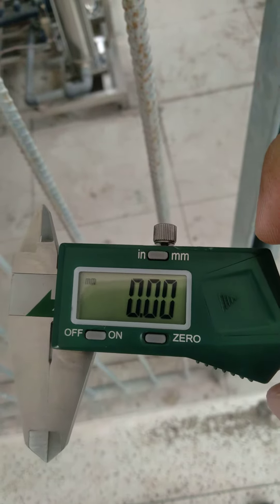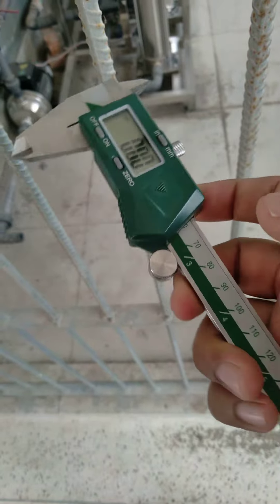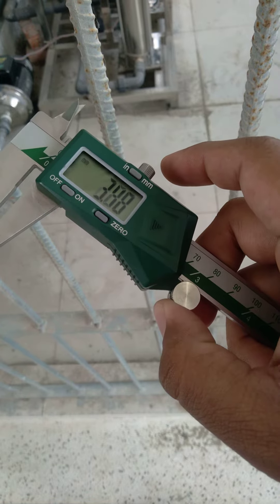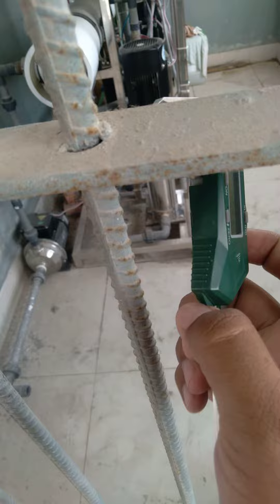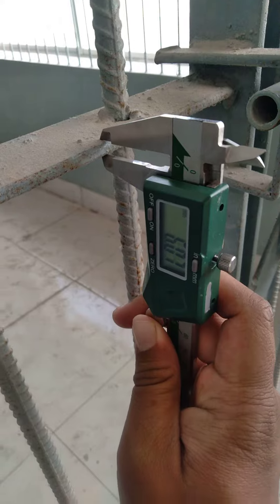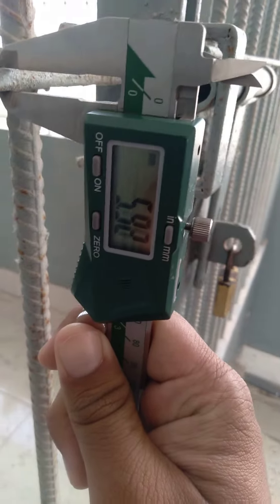In this video I'm going to show you how to take a measurement using slide calipers. We will take a certain length, and here is the steel column — to measure thickness, put the mouth here.